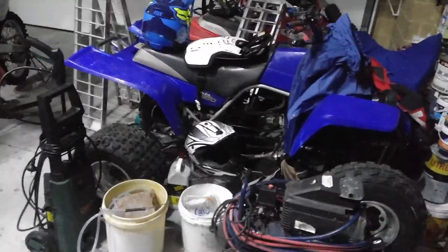What's up guys? I'm back with another video. This is my garage tour of all my stuff in the garage. Let's get into it.